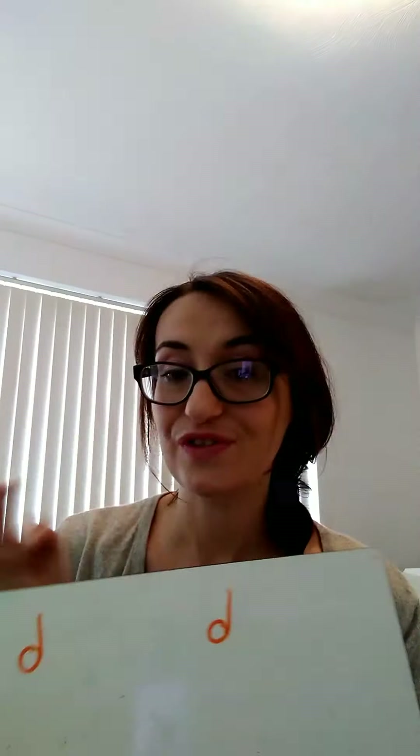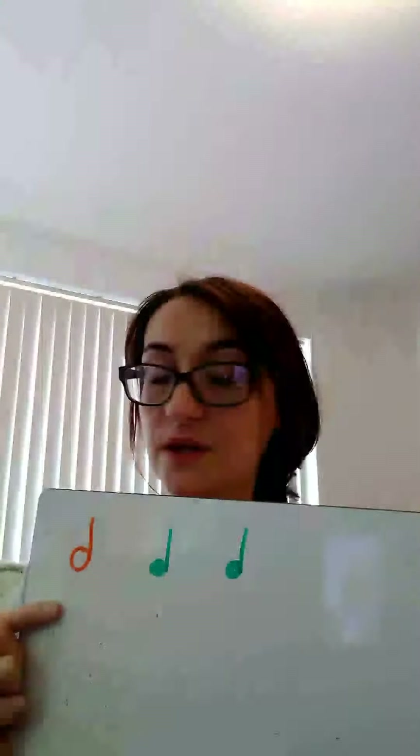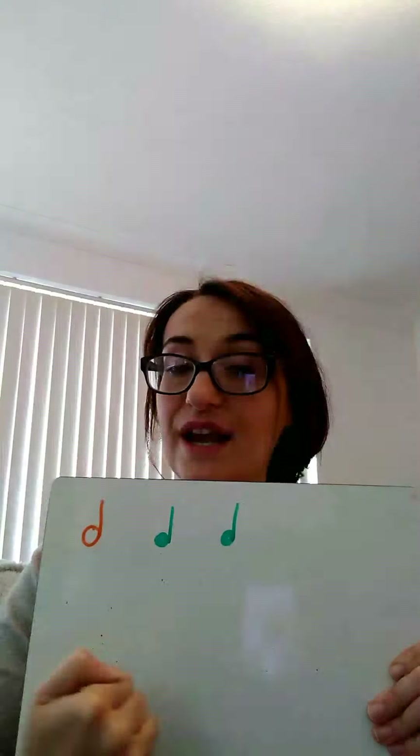Now I'm going to give you a couple of rhythms with all the note lengths mixed together. Starting with an easier one — you've got your minim, your crotchet and your crotchet. Your 'ta-a, ta, ta'. Play on your own, I'll tap the pulse on the board for you but don't get distracted — I'm not helping you, this is just the pulse. Let's try clapping it out together. One, two, three, four. Ta-a, ta, ta.